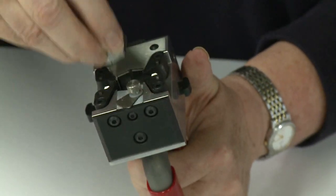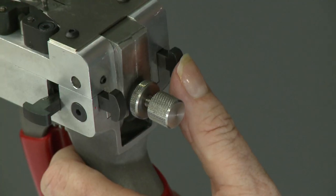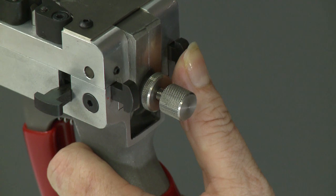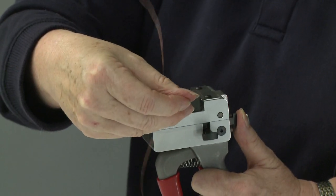The M10 uses an industry standard die which is placed carefully into the die pocket. To open the gates, the operator presses the lever on the welding head, then feeds the two ends of the material into the die.